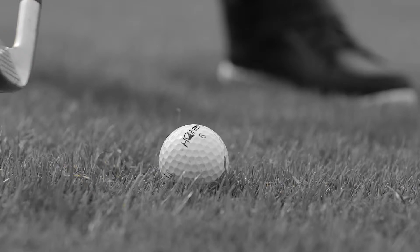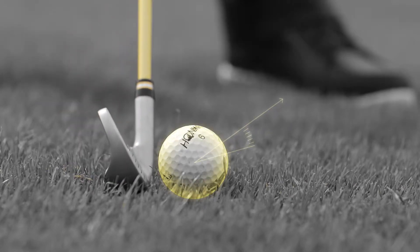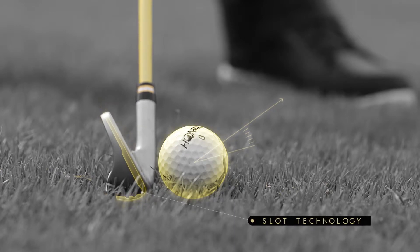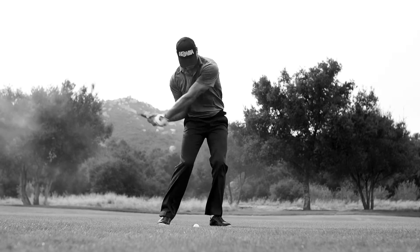The Berez IS-06 promotes higher launch conditions for greater distance. Slot technology, located on the side of the face and sole, results in even greater ball speed off the face.